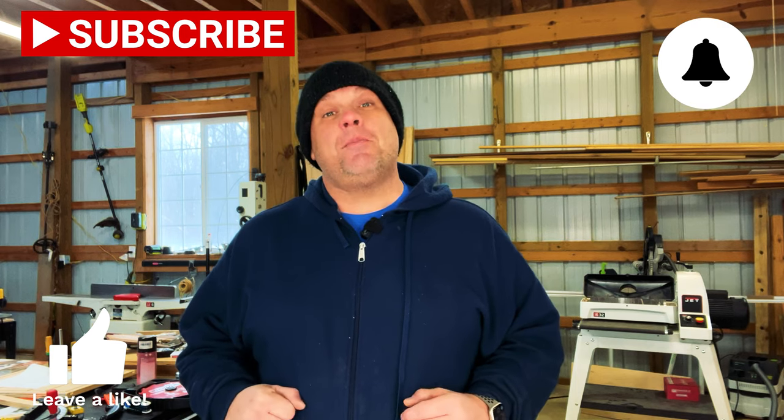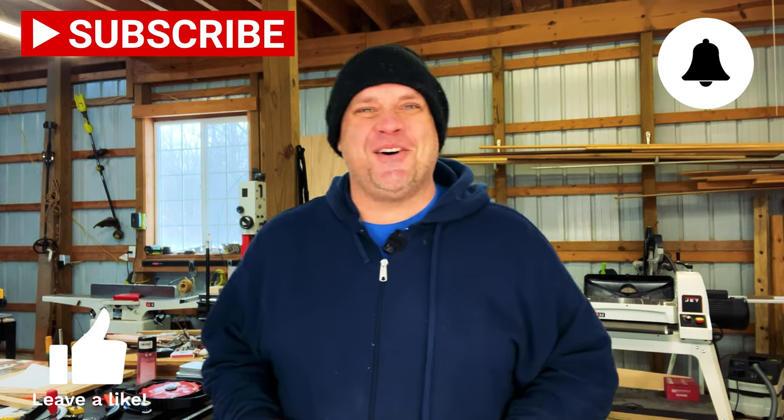That's going to wrap us up for today. I hope you enjoyed checking out these five tools that I had to Google real deep for. If you haven't already, make sure you hit that subscribe button, leave a like, and leave a comment as it really does help out this small channel. Until next time, take care as always.